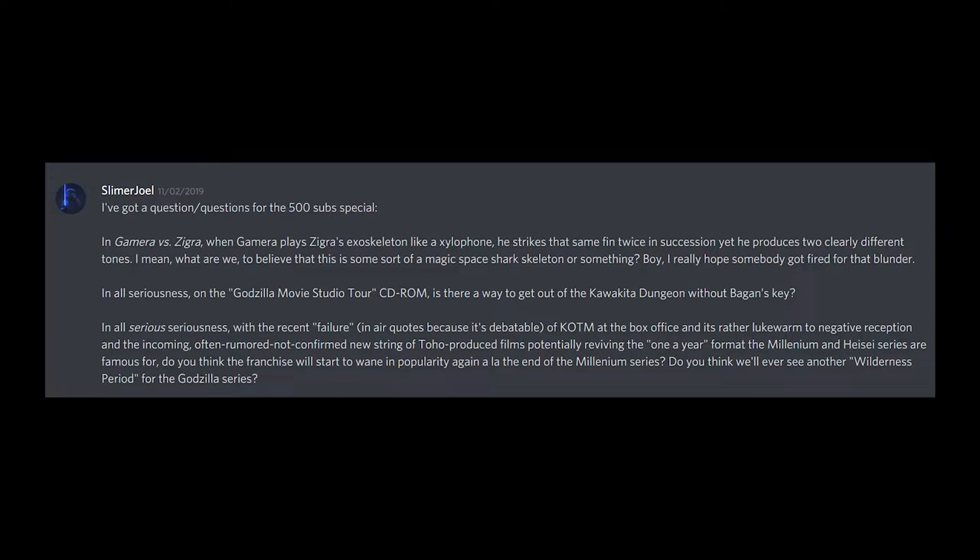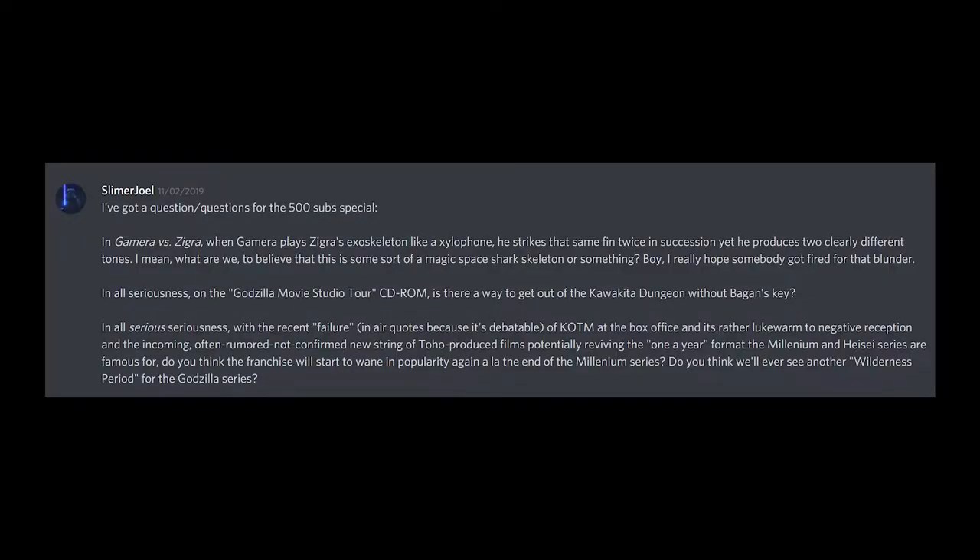I almost forgot my man Cronin of the original Tumblr Kaiju Crew, now the Kaiju Crew Discord, who sent me a few questions via private messages. First: In Gamera vs. Zigra, when Gamera plays Zigra's exoskeleton like a xylophone, he strikes that same fin twice in succession and yet produces two clearly different tones. I mean, what are we to believe, that this is some sort of magic space shark skeleton? Boy, I really hope somebody got fired for that blunder. And in all seriousness — on the Godzilla Movie Studio Tour CD-ROM, is there a way to get out of the Kawakita dungeon without Baggins' Key? I've never managed it myself. Maybe the haunted Gigan suit would help, but I haven't figured out how to unlock that yet, so we may just never know.